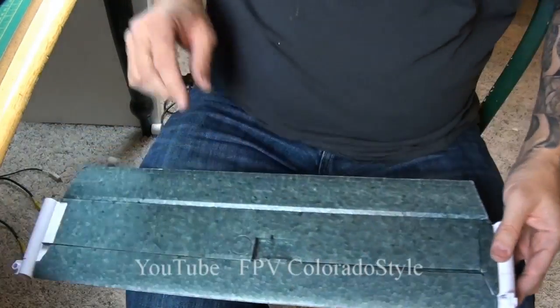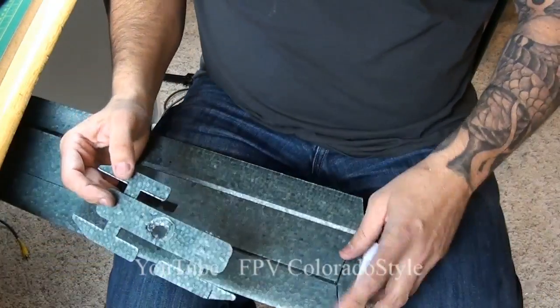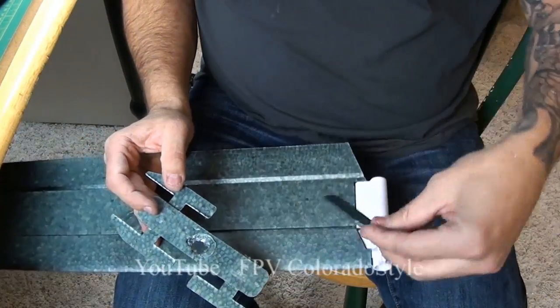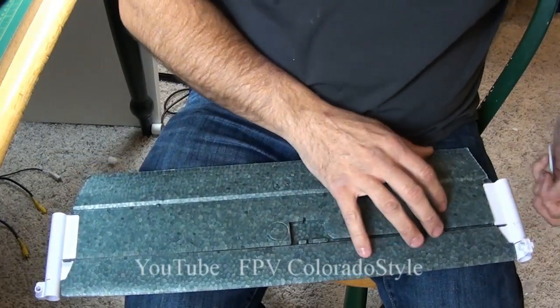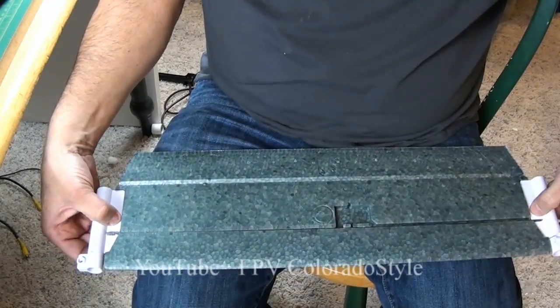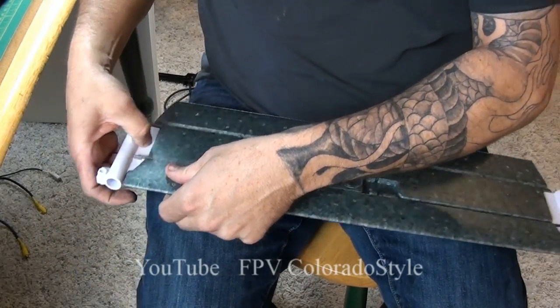These are the covers. I'm going to have to cut these off the parts right there. You have two that have slots and two that do not have slots. The two that have slots go on the bottom; the two that don't have slots are going to go on the inside of your wing.